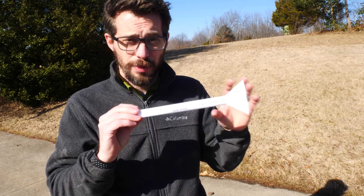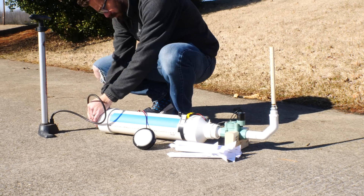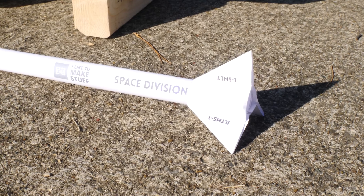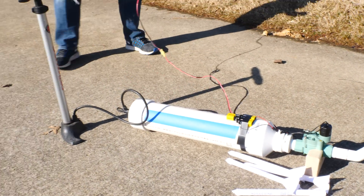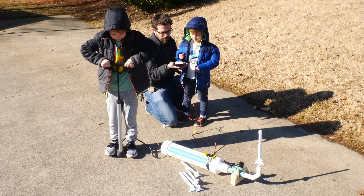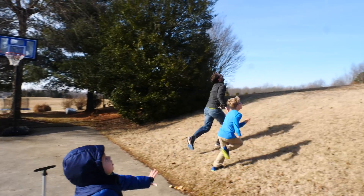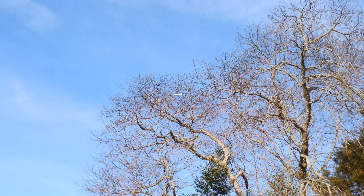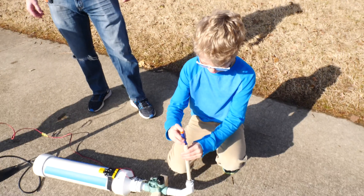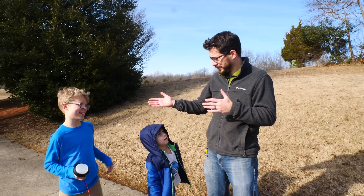I made these rockets and I'm going to have a template for these so you can print them out and make your own. They're super easy to make with just a piece of paper from a printer and some scotch tape. That was a lot of fun — we had a pretty good time. It was awesome.